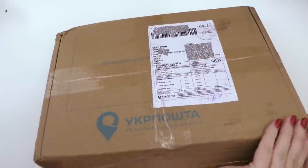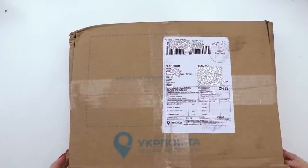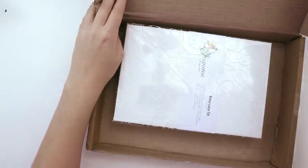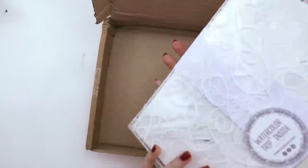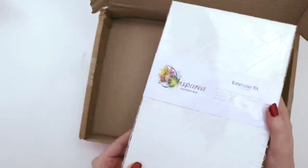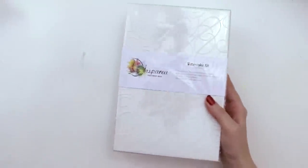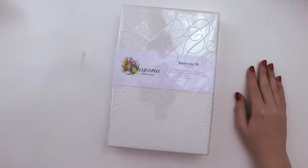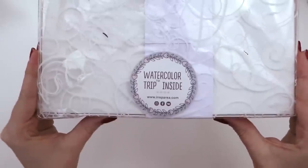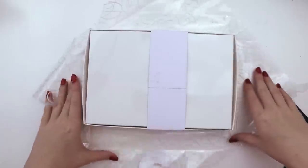I bought it from someone in Ukraine so it took a month and a half to get here. Oh, it's in a cute box — oh, it's well presented! Look at that. You ever notice when you get something on Etsy it's just so much better than when you get it from Amazon? Inside it says 'Watercolor Trip' — are we going on an adventure?